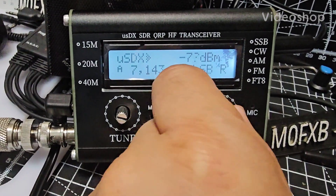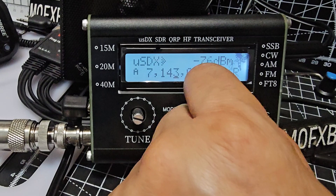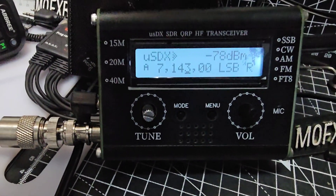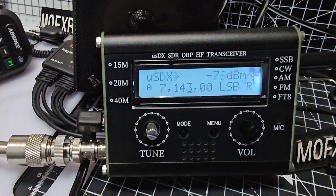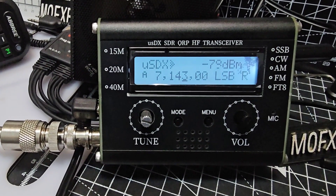M-Zero FXB. Plugged a speaker into this - it's a budget device. You virtually just touch the side button and it transmits.